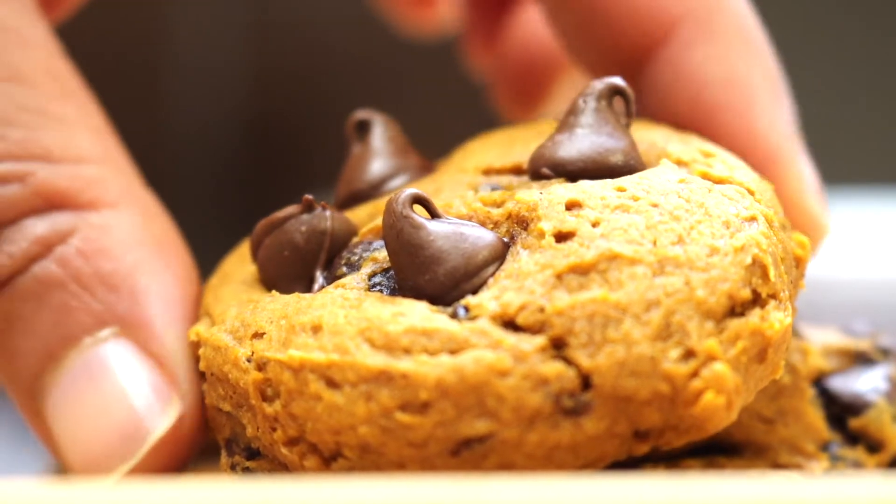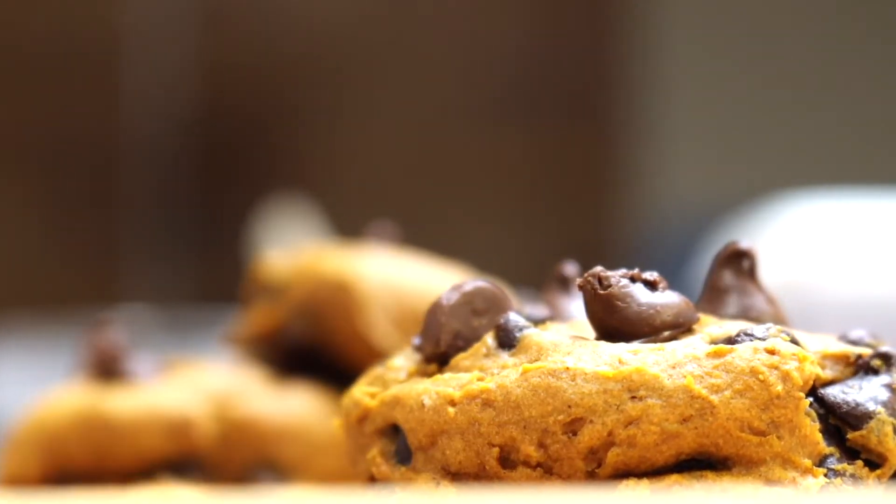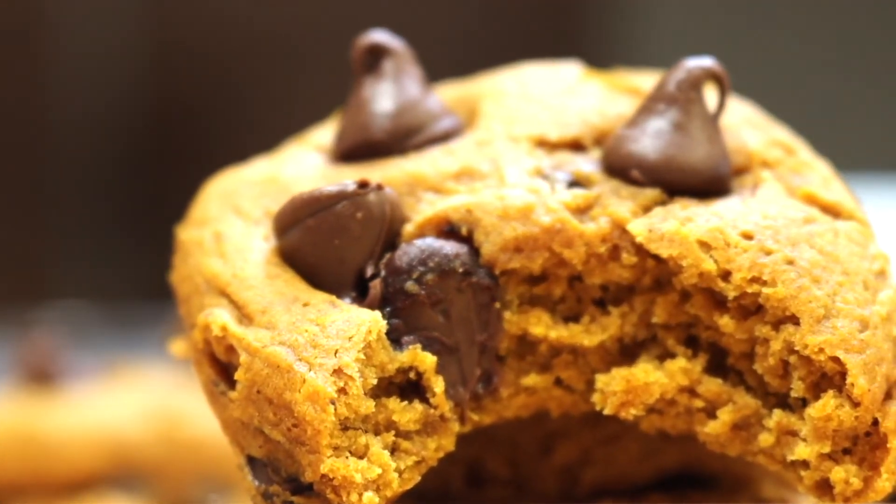These cookies are more cake-like in texture and flavor and are very light and fluffy. The semi-sweet chips are a good balance between the sweetness you get from the spice cake mix.